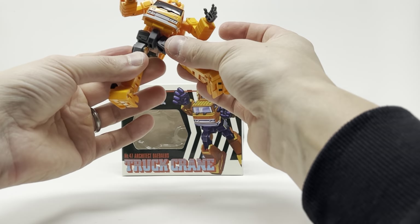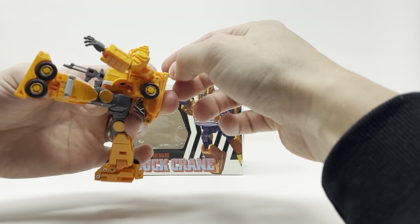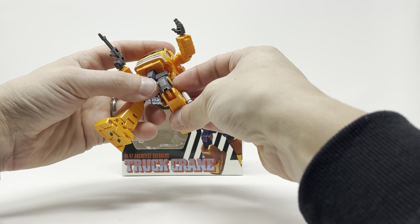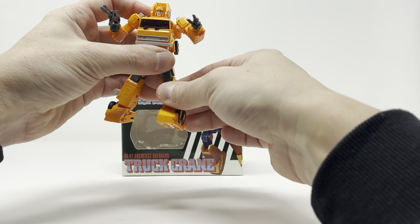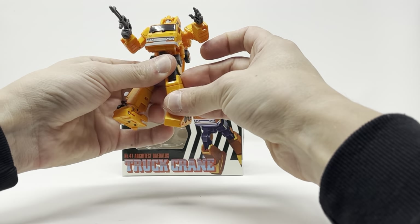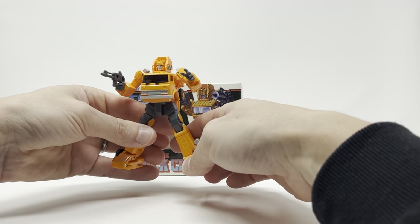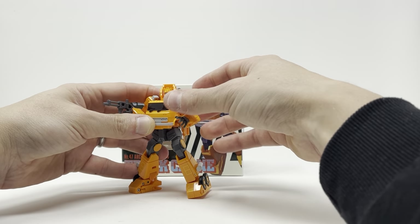Full Van Damme split is not an issue. Thigh swivel, kicks all the way up, kicks all the way back. Knee bends all the way — really well done. You've got a toe tilt — nothing crazy, a little bit of up and down. Outstanding, really. This mold is just fantastic.